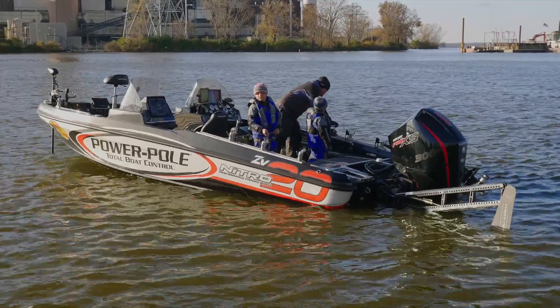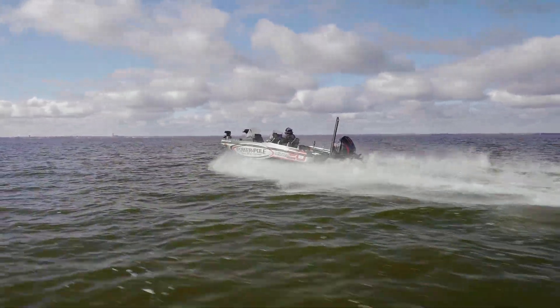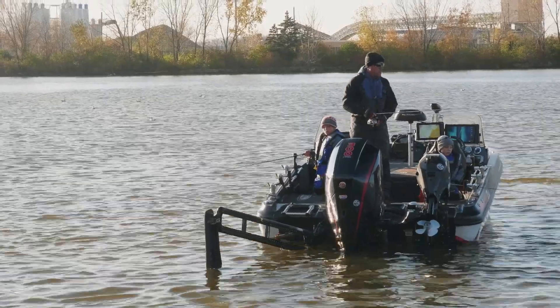So if you're in the market for a 20-foot boat — and a lot of times it might be because a 21-footer didn't fit in your garage in the past — tournament angler features, family features, and overall, just a great, great boat for the north.